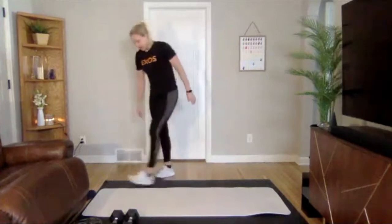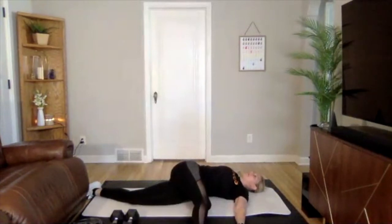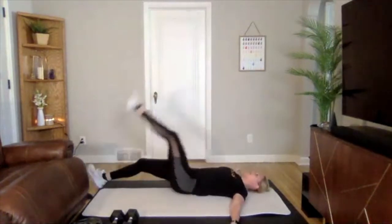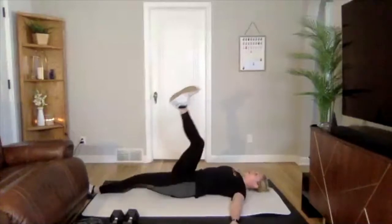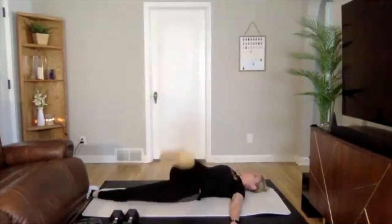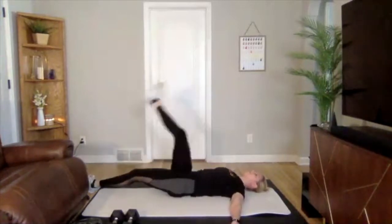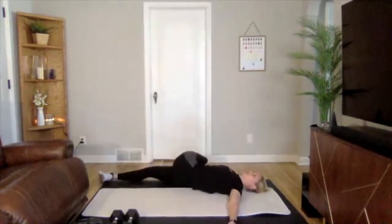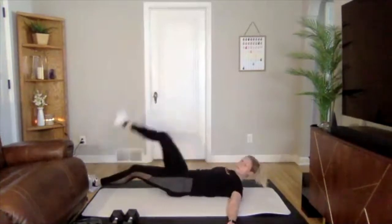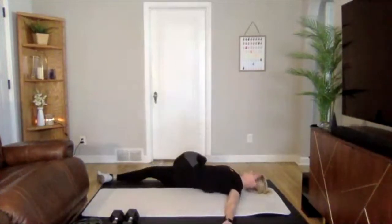We're going to start with our pillar prep. On the ground, first we're going to put our leg up, drop across, going into our reverse scorpion — dropping that leg across, keeping shoulders touching the ground, stacking those hips. Coming up and then going to the other side, getting some movement through your spine. Just doing three or four each side, then one more each side.